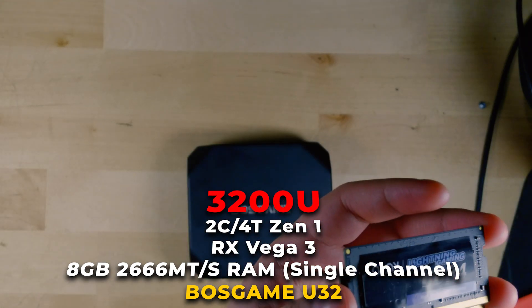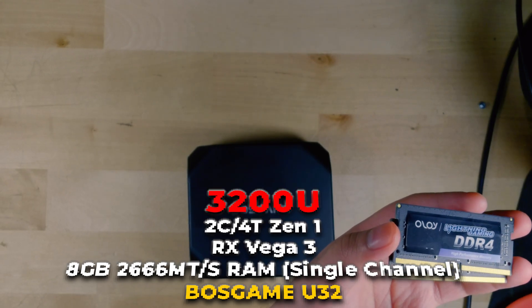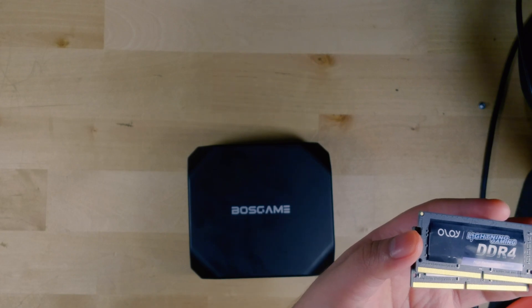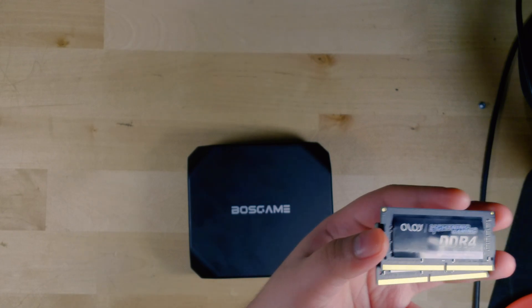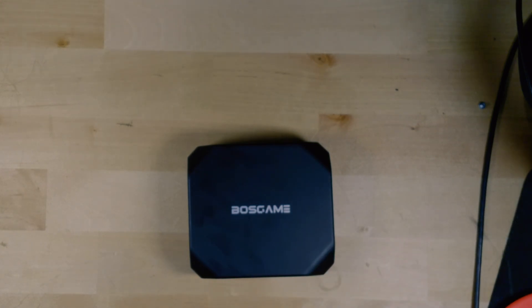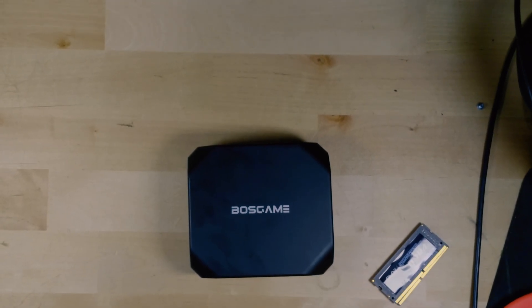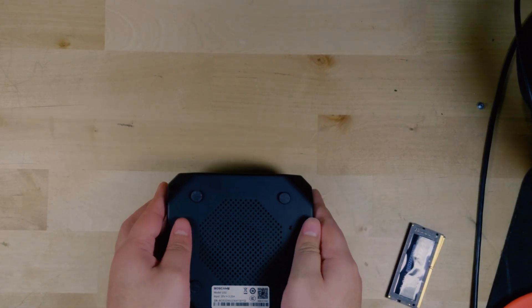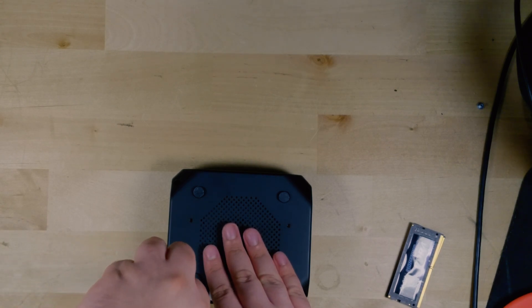When I got this system, it only came with 8GB of single channel DDR4 RAM. We're going to be upgrading it to 16GB running at 3200MHz, as opposed to the 2666MHz that the single stick is running. The chip isn't necessarily rated to run at this high a RAM speed — it was only rated for 2400MHz and it's running 2666 RAM — but I would imagine it's probably going to work.